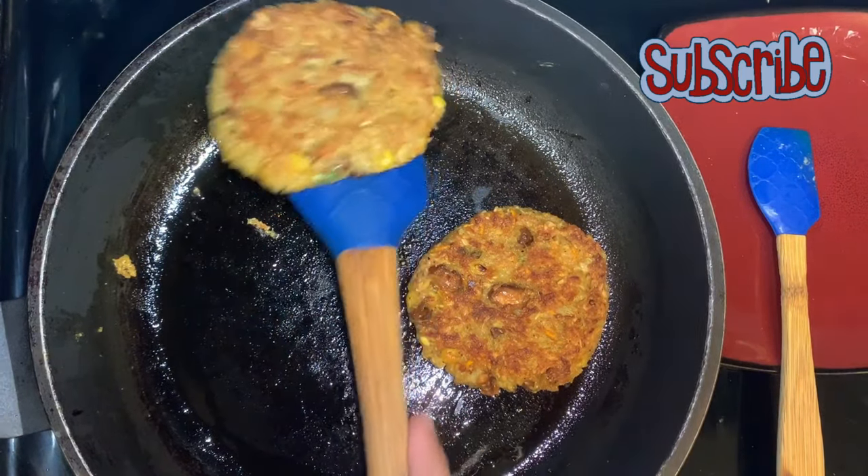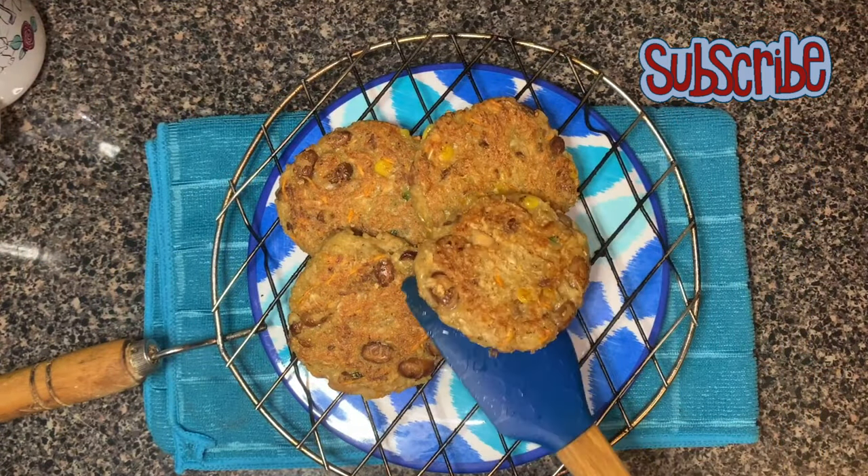Time to serve. Enjoy them hot with sour cream or salsa.